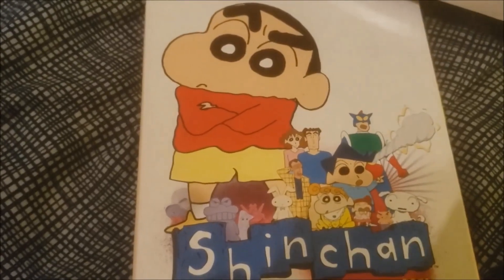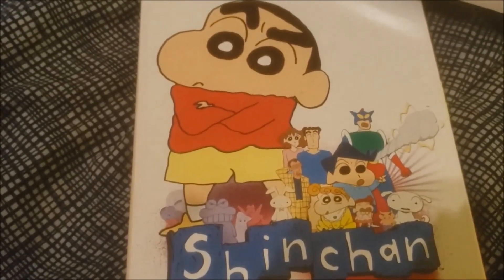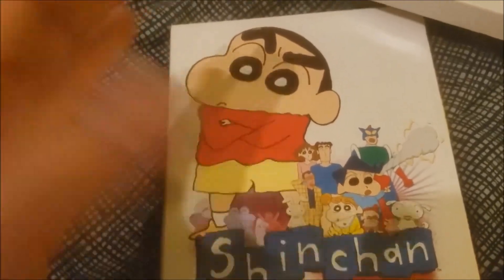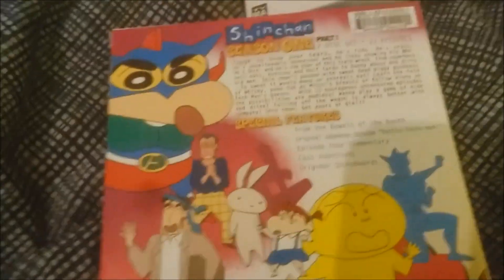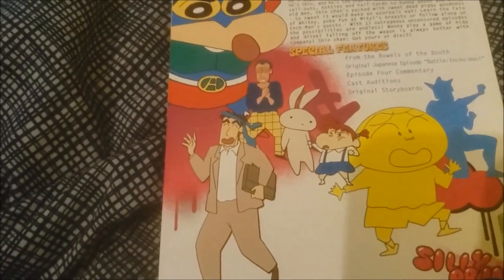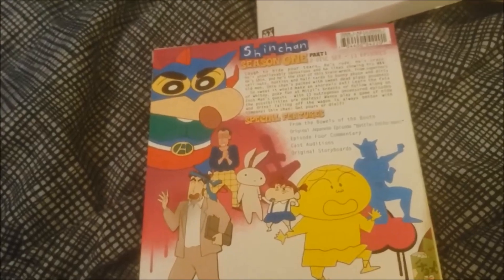Now on to the main part of my Shin-Chan collection so far, which is the DVDs. This is the Funimation release. I don't like Funimation now, but they used to do good work — back in the day when they actually put out a pretty good product. The Funimation dub is kind of a gag dub that makes it even more raunchy and adult than the series already was, because the series was always intended for adults. But this dub obviously amped it up quite a bit.